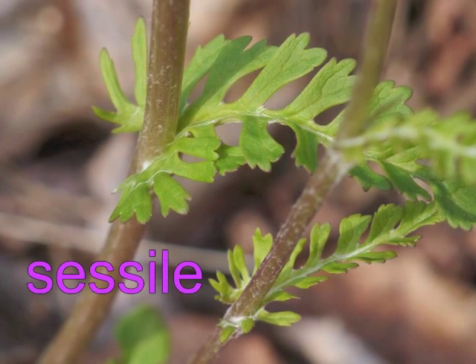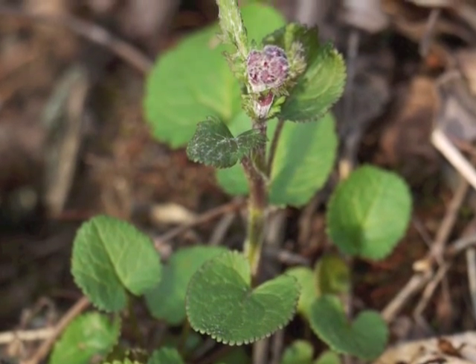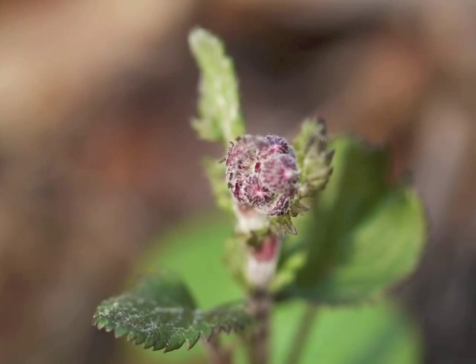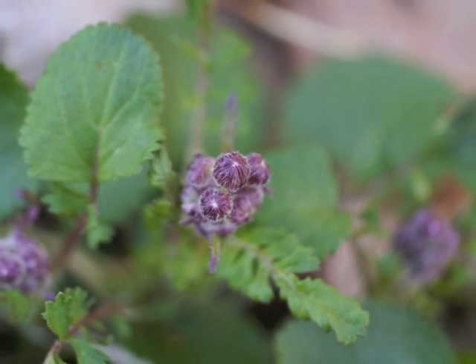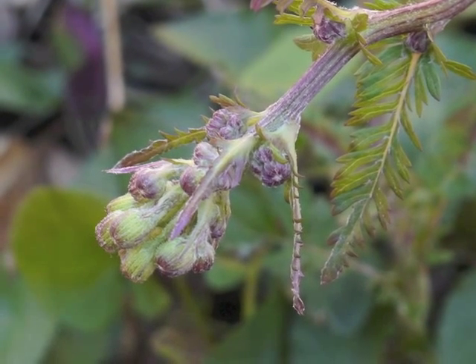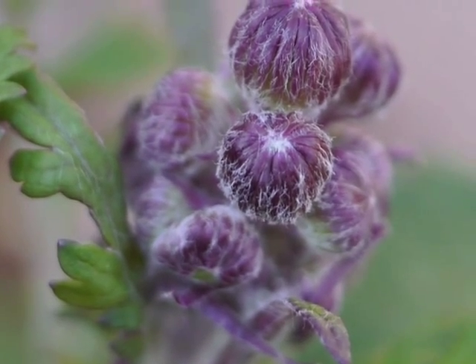Observe how the leaves on the flower stalk do not have a petiole — instead they are sessile. At the tip of the central stalk, the buds are initially small and compact, quite close to each other. Gradually the stalk lengthens and each bud becomes separately distinguishable. The buds' outer covering is purple and somewhat hairy.